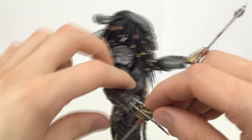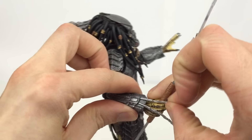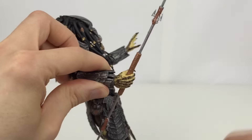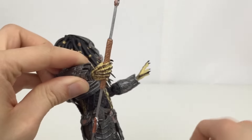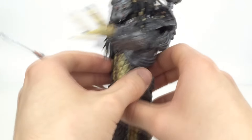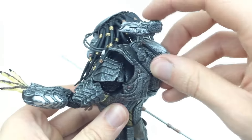He also has claws which are removable. You just go ahead and pull them out, so if you just want one extended or don't want any in there at all, you can go ahead and remove those if you wish.